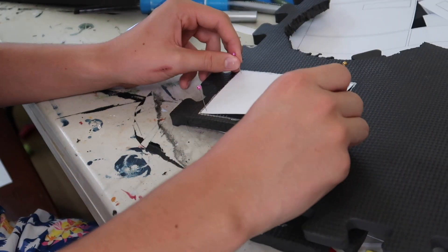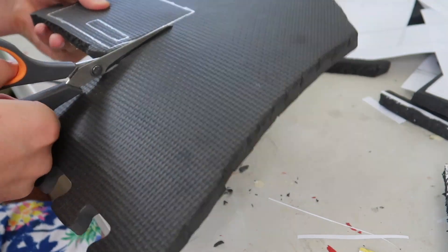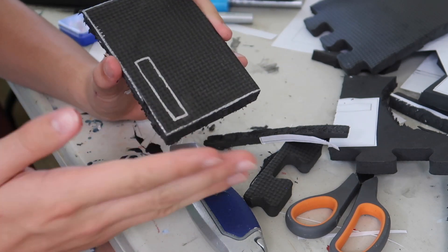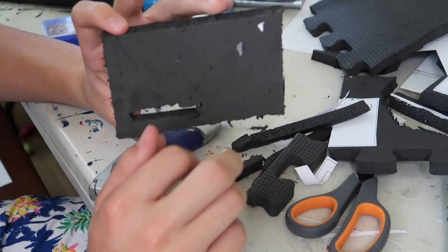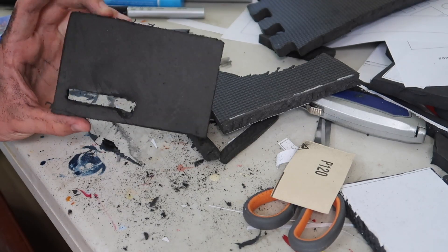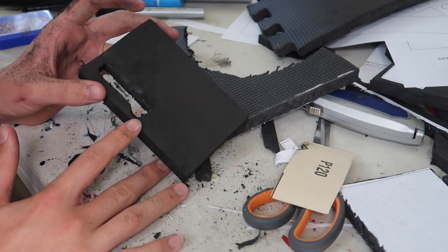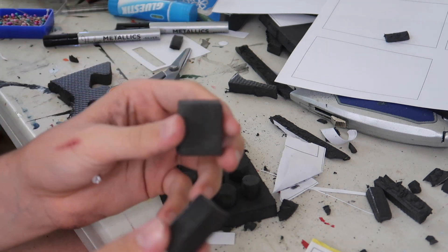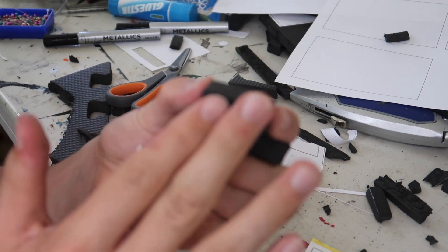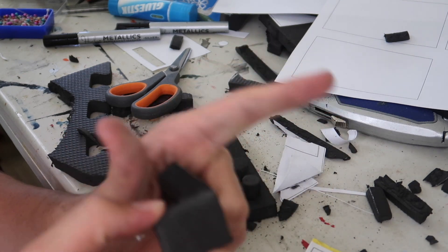Once you've traced it onto the foam, take out the pins and the paper and cut the line. When you're cutting, try and cut on the outside of the line that you drew, and then once you've cut it out go through with sandpaper and sand it down to the line — it's a bit messy, that's why you need the sandpaper. Also, for the little rectangular pieces, sand them at an angle so there's a bit of a bevel going on the inside — kind of a 3D trapezium shape — because that's the way they are on Vader's belt.